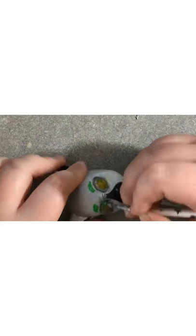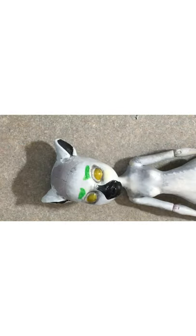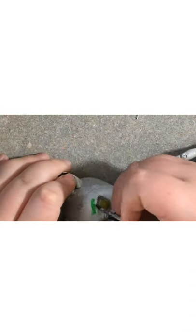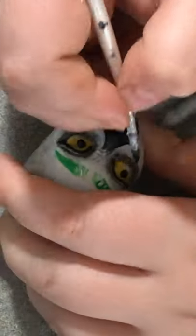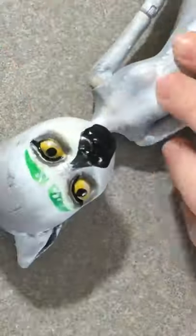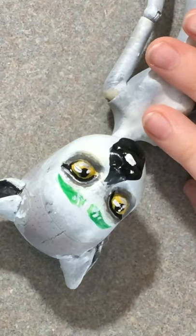I decided later on that I was going to give her green eyebrows and green hair — because why not? If you can't already tell, all of my videos are not scripted, so I'm technically just talking to myself a lot while watching a video that I made. Now on to those absolutely horrifying pupils — this is actually my second attempt at the eyes because the first attempt was honestly horrifying.